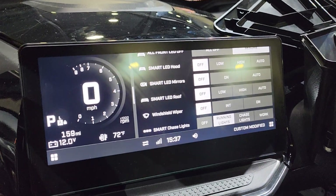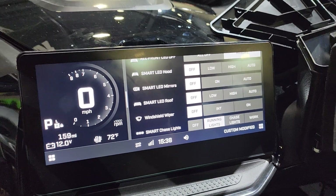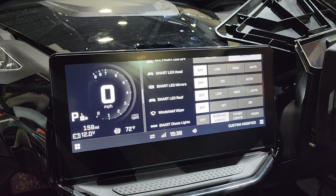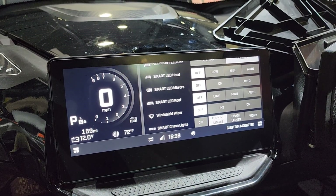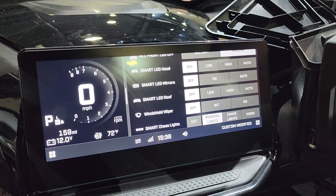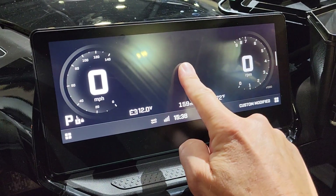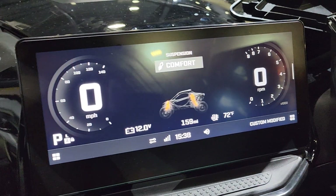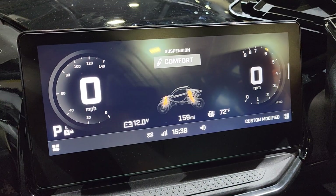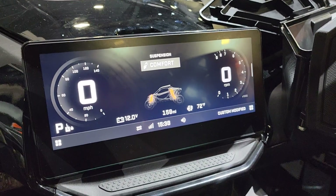With the 10.25 inch screen, there are a ton of things that you're able to do. You can control up to 19 different accessories from the controller itself. As you go through all of the different modes, you'll be able to change those and see those in real time. You can swipe through the screens, press and bring things to light, see what the suspension is doing. All of that screen is customizable, and as you're going down the trail, you can see what's happening in real time.